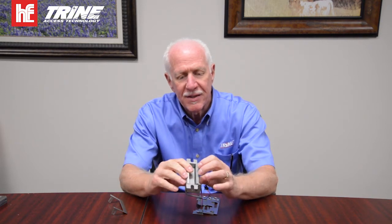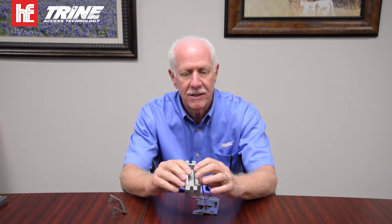The 4100 series is a mortise and cylindrical lock strike. The construction of the strike is designed with a cast stainless steel latch which provides 3,000 pounds of holding force.